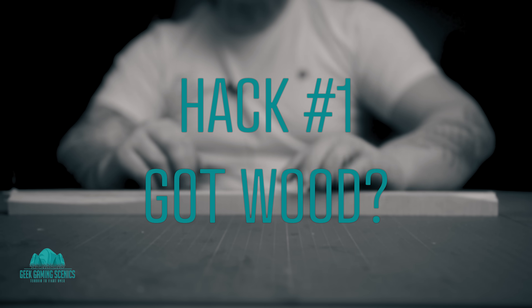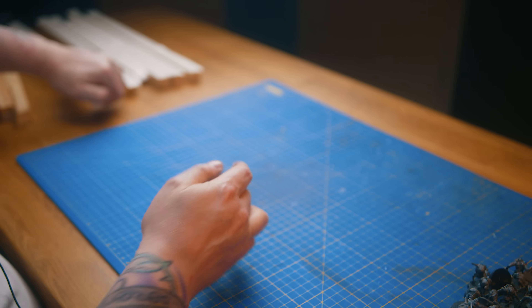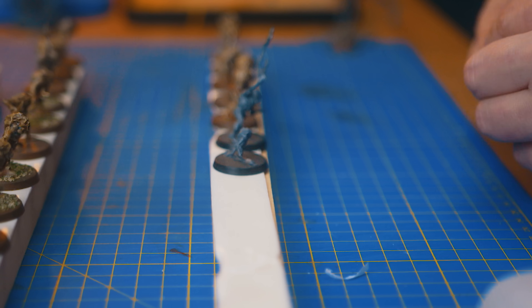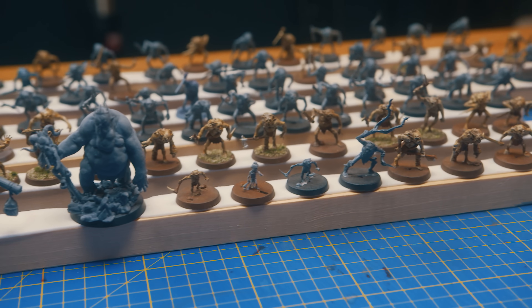There are a lot of hacks in this that are very important and make life so much easier. Using a long piece of wood as a massive paint handle with double-sided foam tape on top means you can stick your models to it very quickly and it holds them very securely. Makes painting far more efficient.